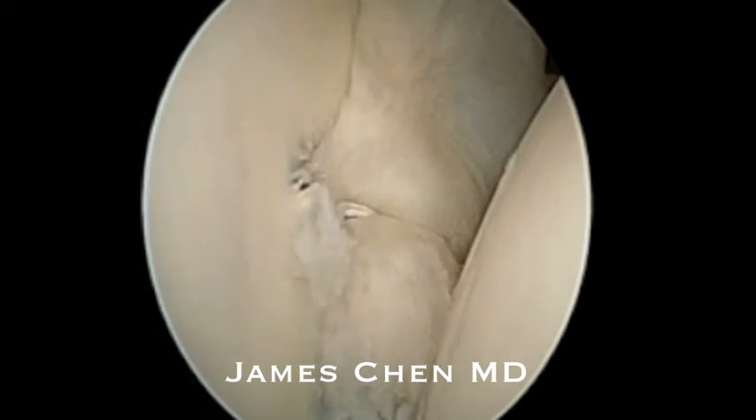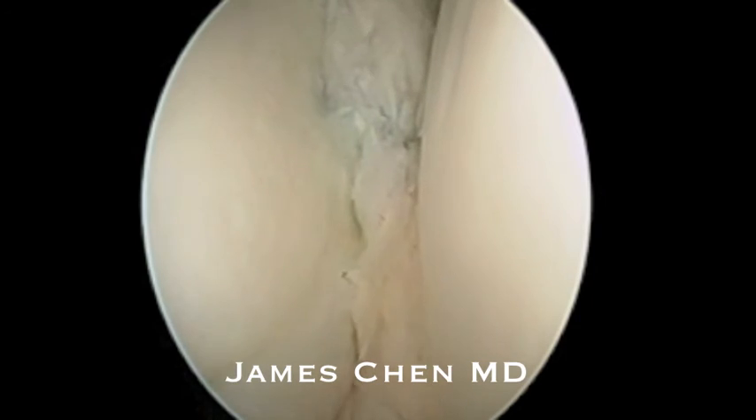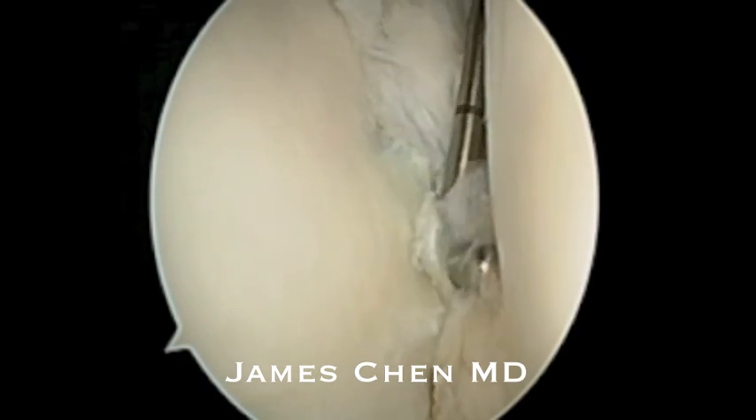Here's a final look at the arthroscopic Bankart stabilization and you can see a nice bumper has been recreated and the capsule and labrum has been shifted superiorly. I am probing it and it is very stable.